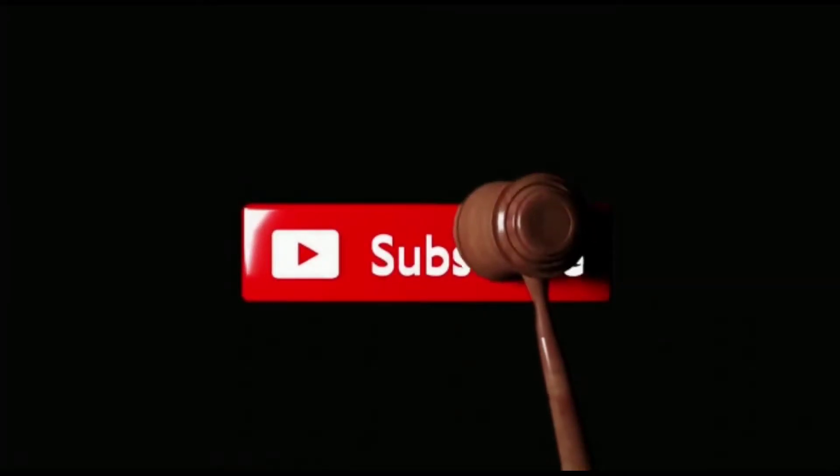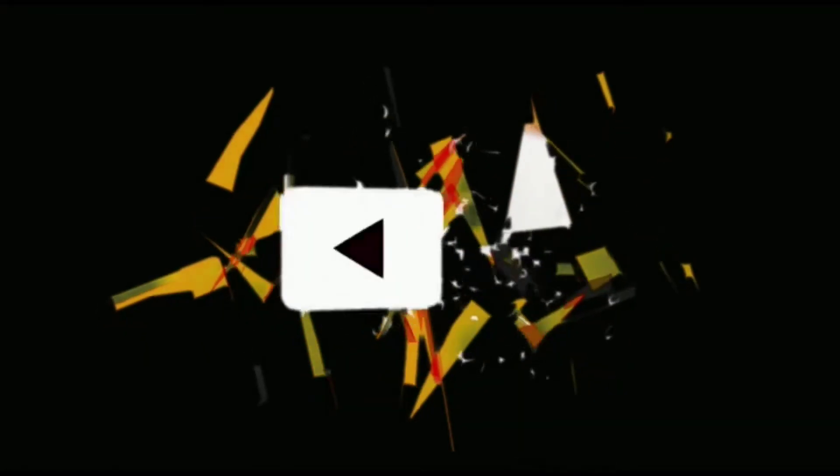Jangan lupa like, share, dan subscribe ya. Terima kasih sudah menonton. Bye bye guys!